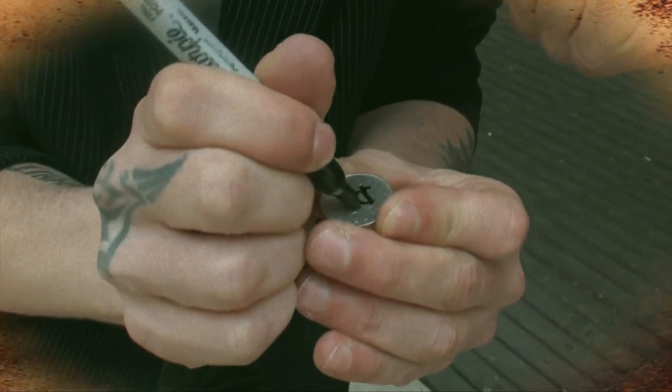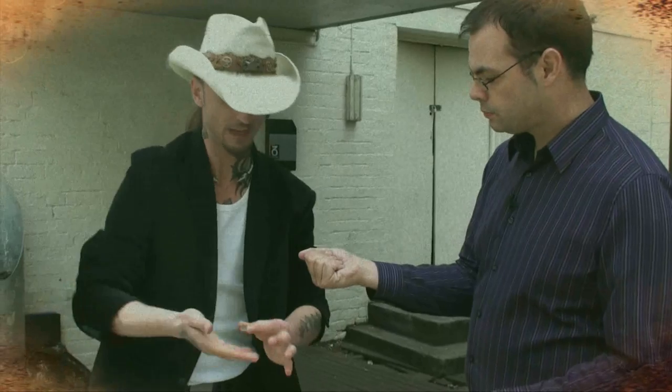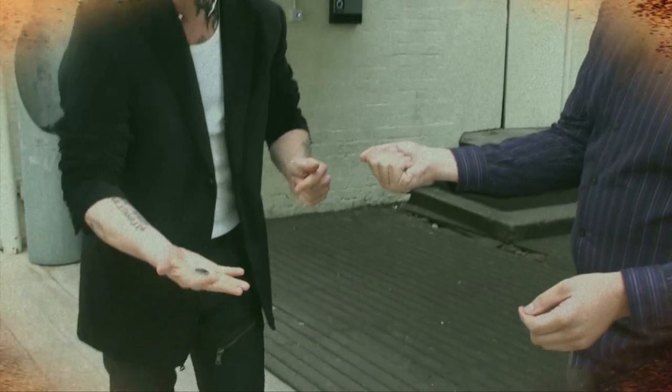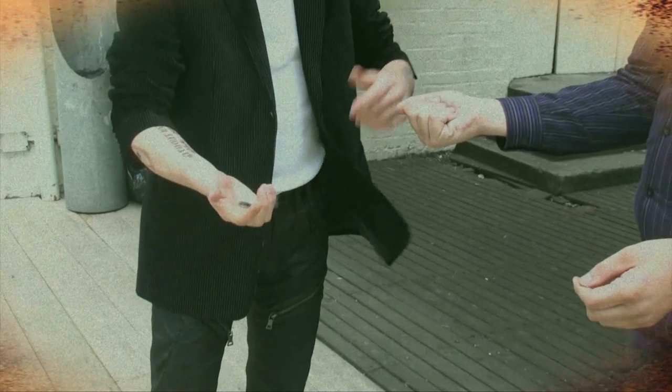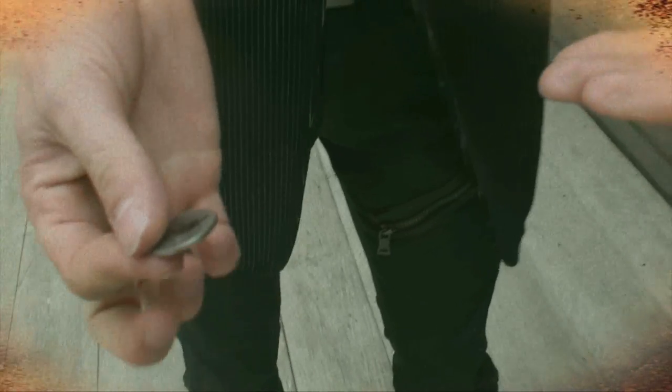So you're signing your coin. Now I'd like to do a switch to coins. Look at yours. That's awesome. Change places. Change places. Change places.